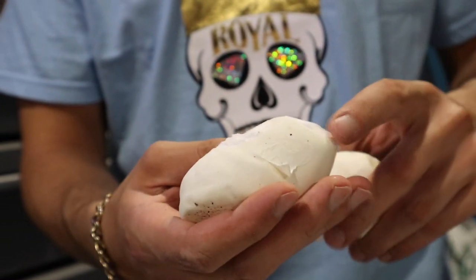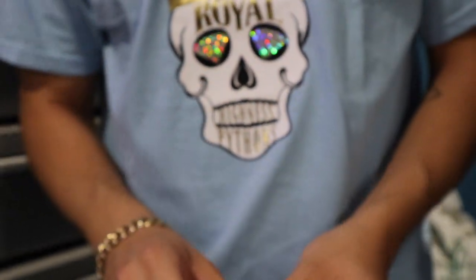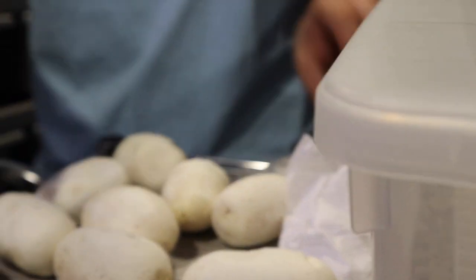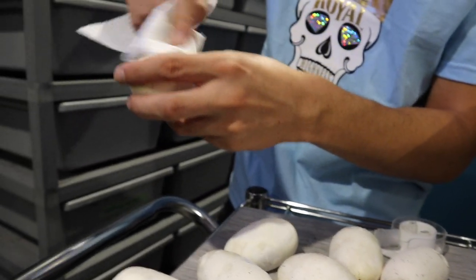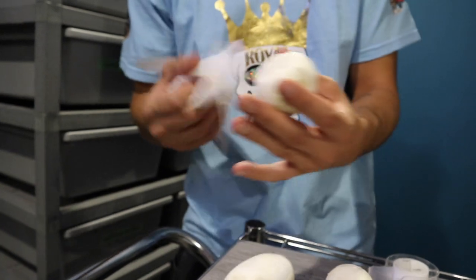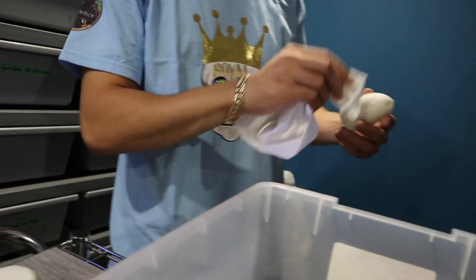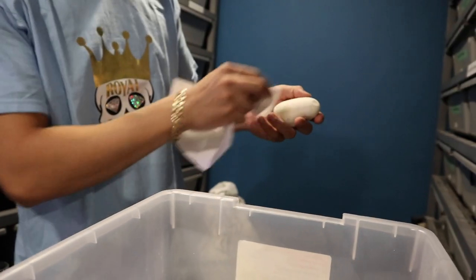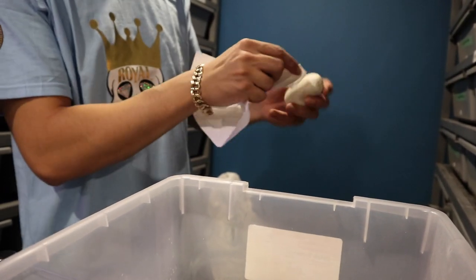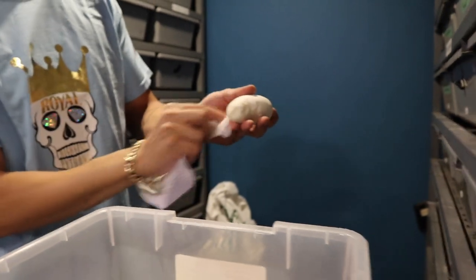I didn't even need to retape this one — let's make sure there are no other holes. We look good. So here we have all nine eggs. I grab a new napkin and lightly dust off all the coco fiber I can. Some of the coco is still wet and attached, so I'll let those stay. Don't do this over the bin — you want the least amount of coco inside the bin as possible to decrease the chances of mold.